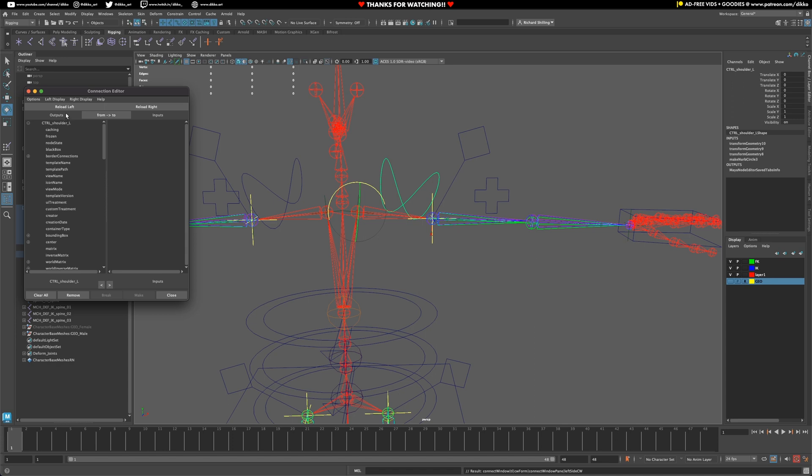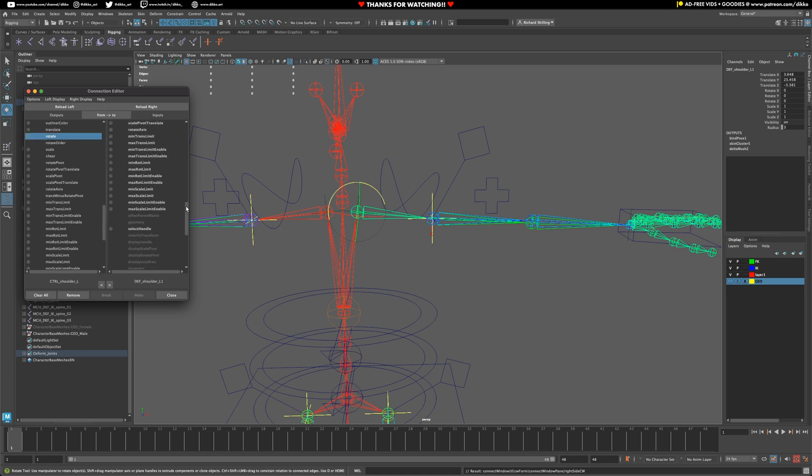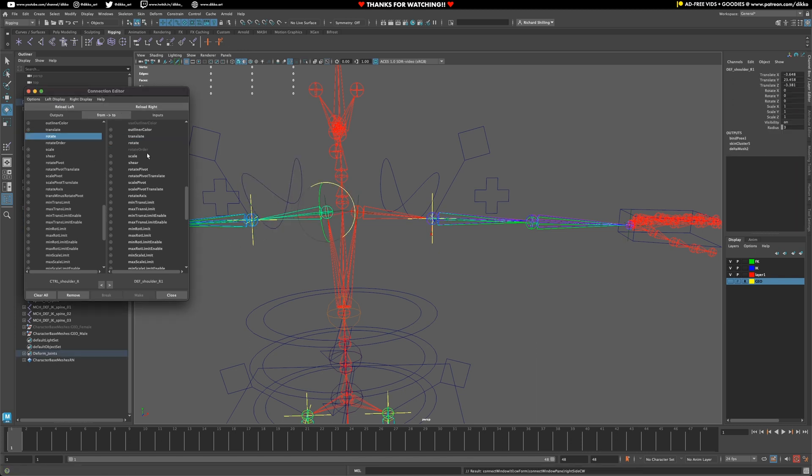In the Connection Editor, that will be our left side — reload left, grab the shoulder control, reload right. It's just rotation to rotation, just like the FK joint chains we've done in the past. Find Rotate on both sides and connect them. Same thing on the other side — let's test the left first, then reload left, grab the other shoulder, reload right, and connect rotate to rotate.